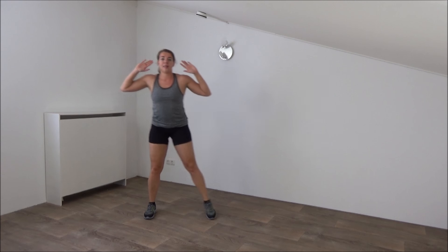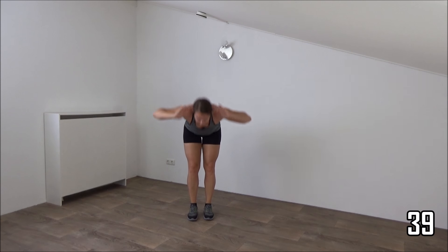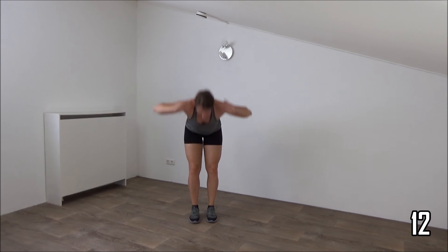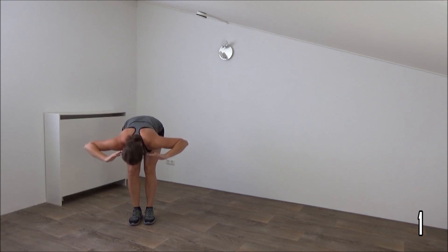The next one is a side step. When we step aside, make a deadlift, and step to the other side. Get ready. Start. Hands behind your head. Step, deadlift, lean over, and up. Step, over, and up. Don't go too fast. And up, down, and up. Just keep going. A few more. Over, and up. We do one more. Step, over, and up.